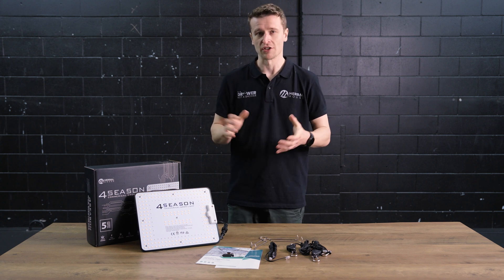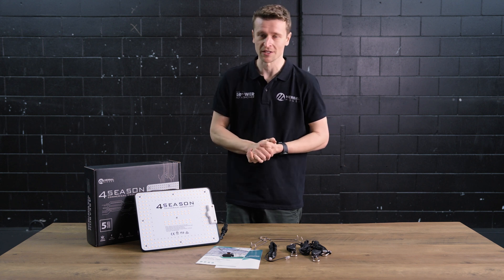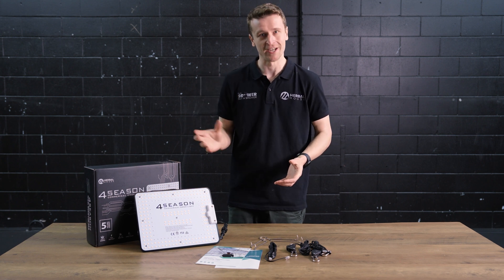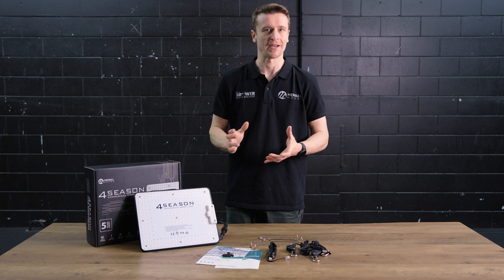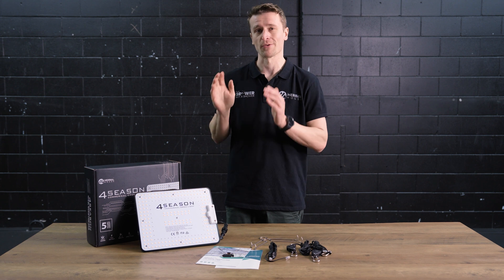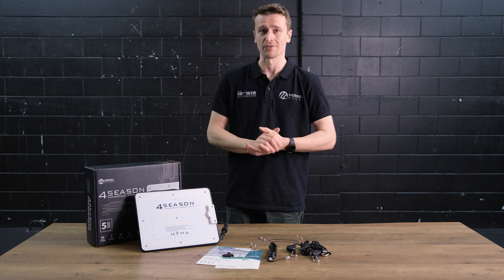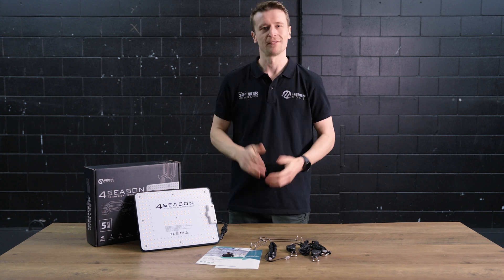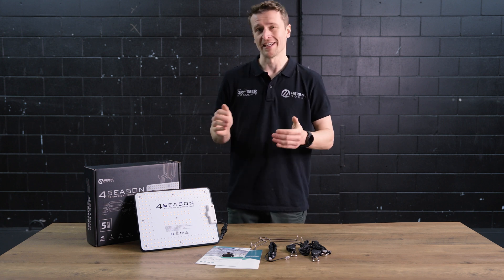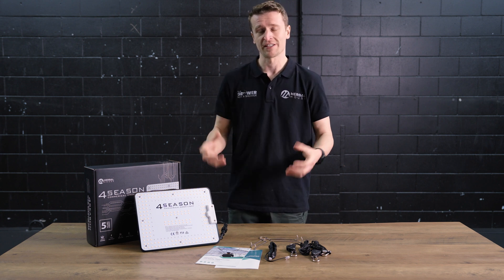These panels are built for the environments they're intended to be used in — they're extremely robust, durable, and weatherproof. In the hot, humid climate of grow tents, grow spaces, and greenhouses they're going to be exposed to some pretty harsh elements, so you can be assured they're up to the task and built to last. A five year warranty is included on these panels, and because they're designed for the NZ market they are fully NZSAA certified, meeting the highest requirements for safety and electrical certification in our country.